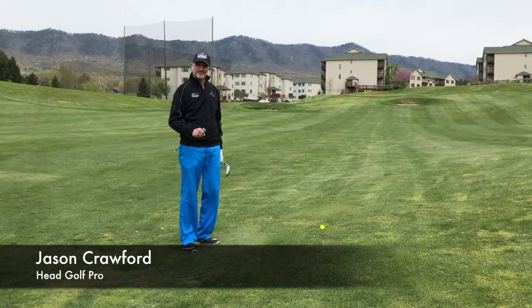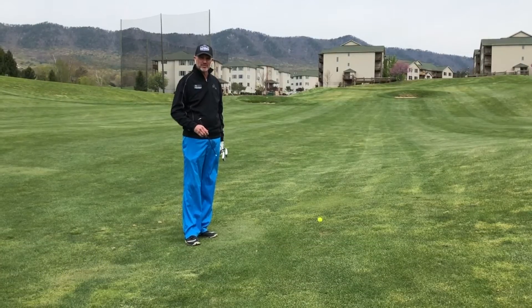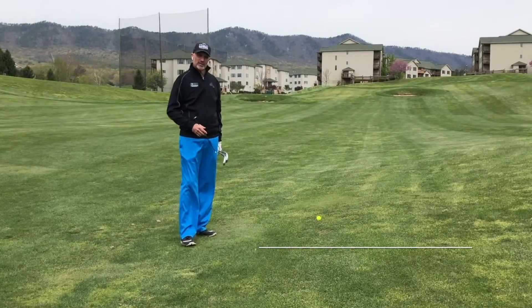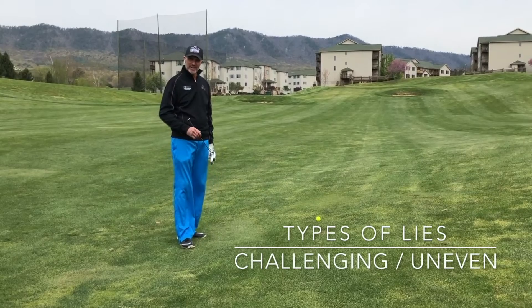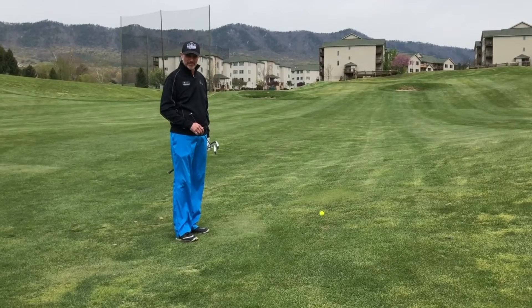Hello, my name is Jason Crawford and I am the head golf professional here at Woodstone Meadows Golf Course at Massanutten Resort. Today we're going to be talking about challenging uneven lies, something you're sure to run into when playing golf here at Massanutten.